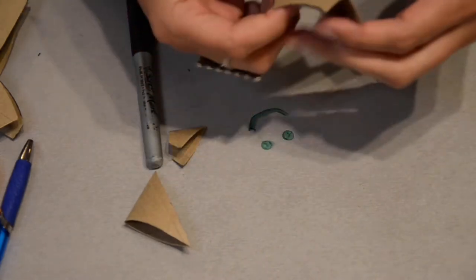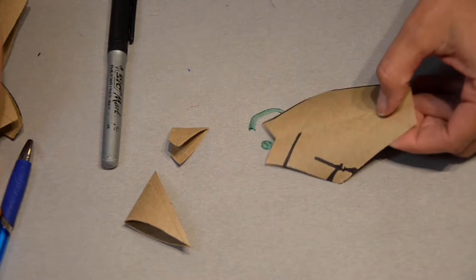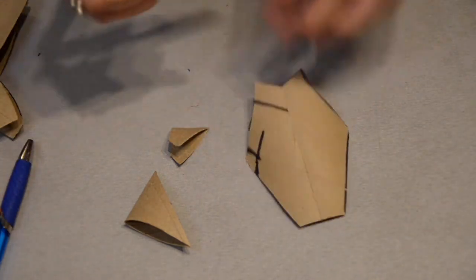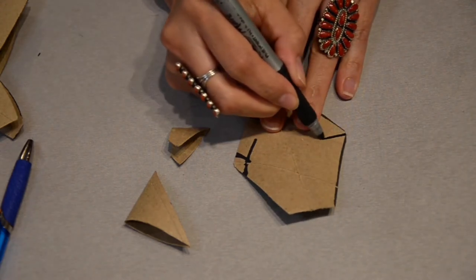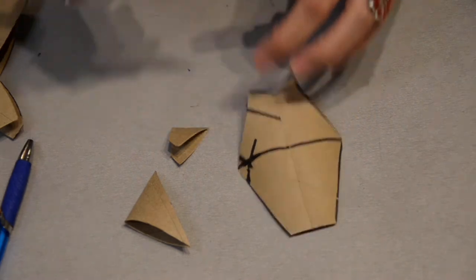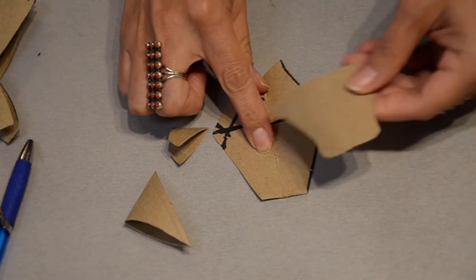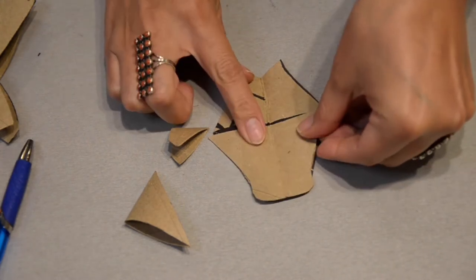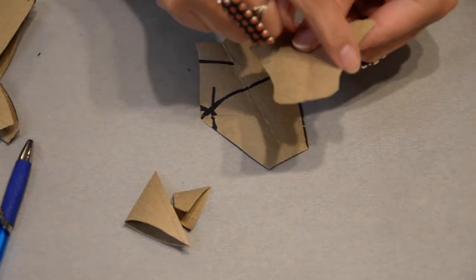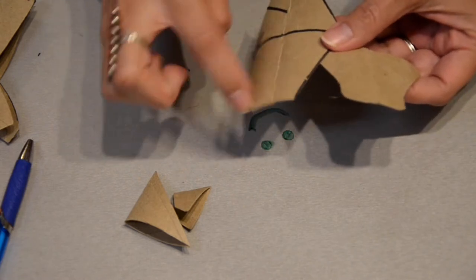The next part is the face. You're going to cut from here to here — take your marker and mark the cut line. The template should match up with what you have. You can also do a little bit of a rounded snout if you'd like — all you have to do is cut that shape.